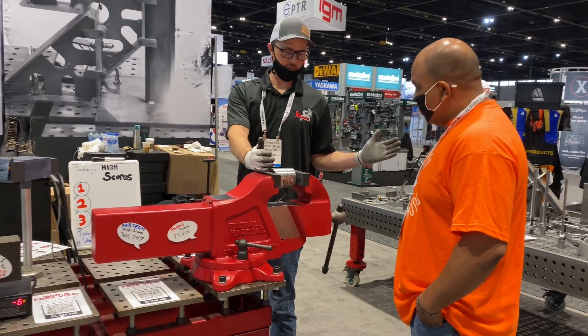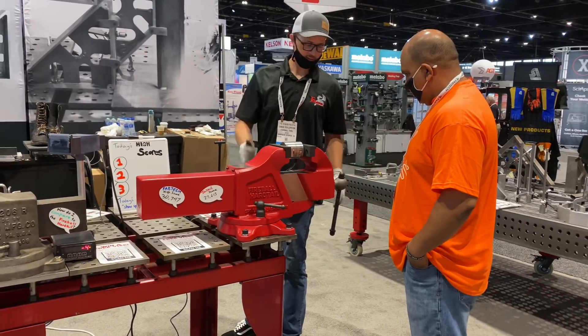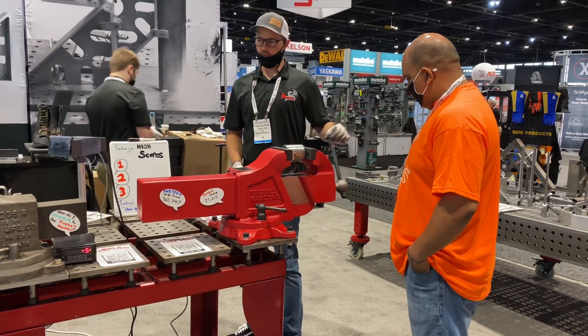It's a six inch jaw, 14 inches opening. It's got an acme screw, thrust bearings, and I'll give it a whirl to see how much you can get on it.